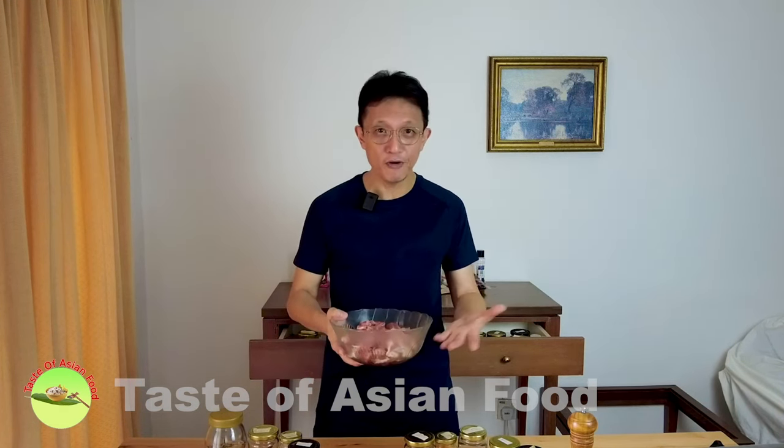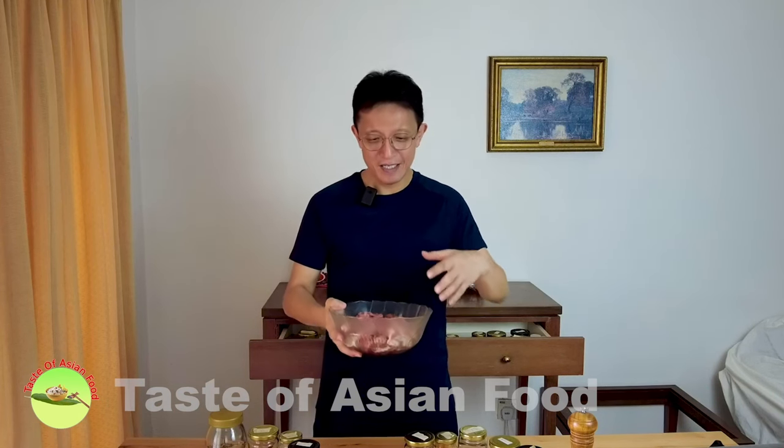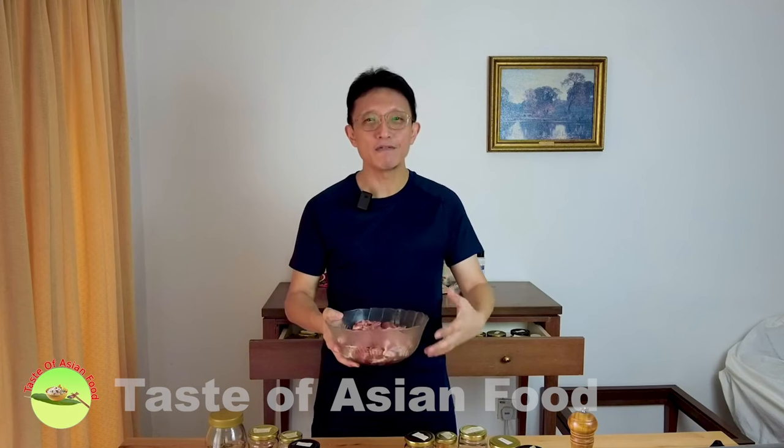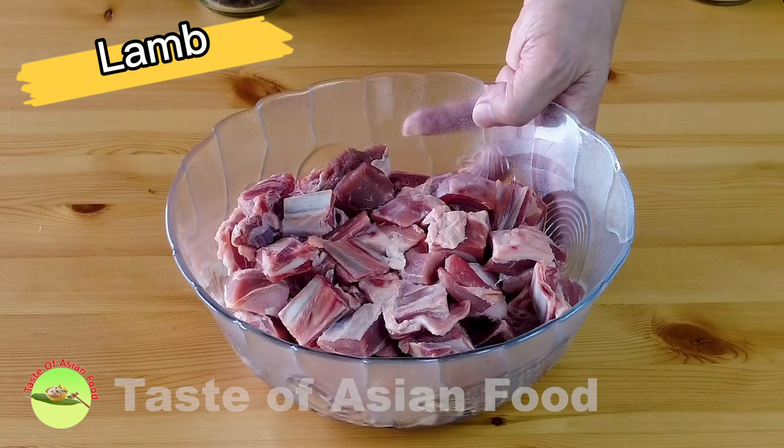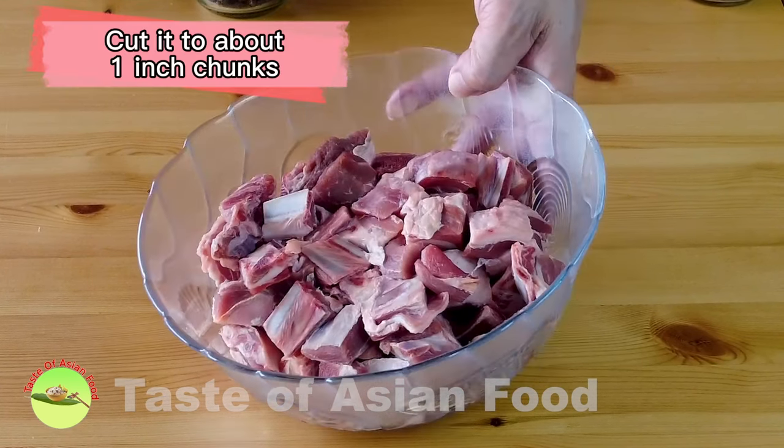Today's recipe is not a reproduction of any recipe before, but instead it is inspired by lamb korma recipes from different regions — it is my own interpretation. So I hope you will enjoy this recipe and let's get started. This is the lamb I got today, and it has been cut into about one-inch chunks by the butcher.